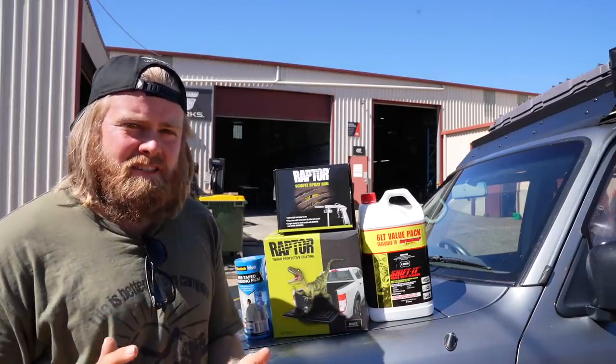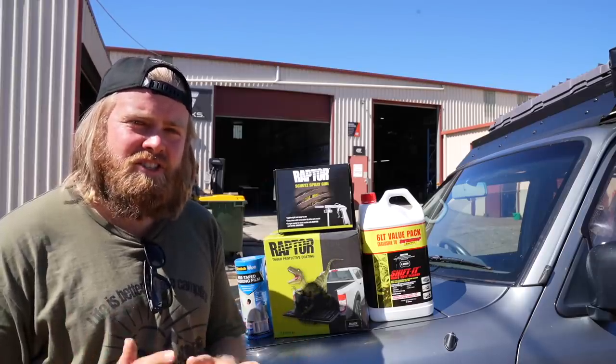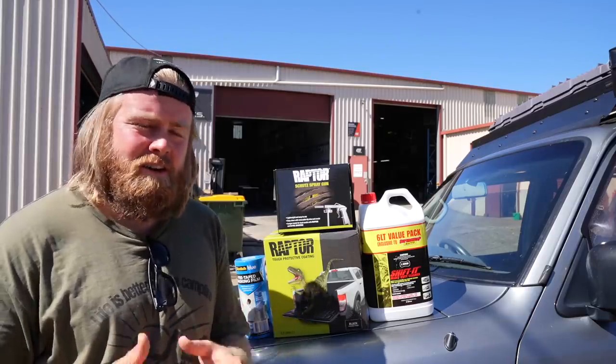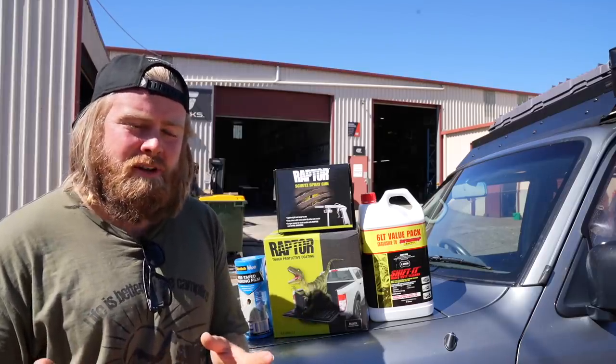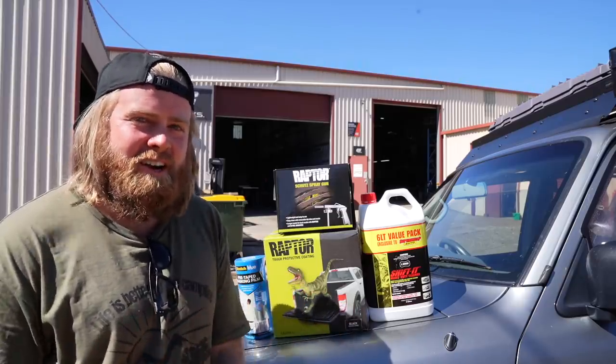I did a bit of research, looking around, asking around, and from everyone I spoke to the general consensus was — because I've always wondered about this myself — the best way to rust-proof and protect the underneath of your car is just to blast the whole thing with Raptor coating.